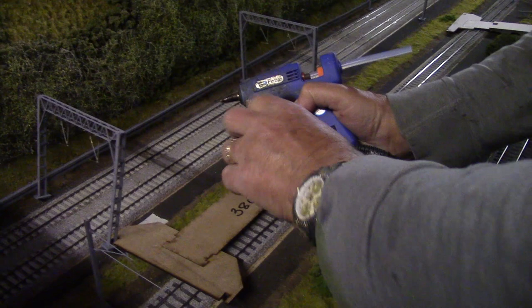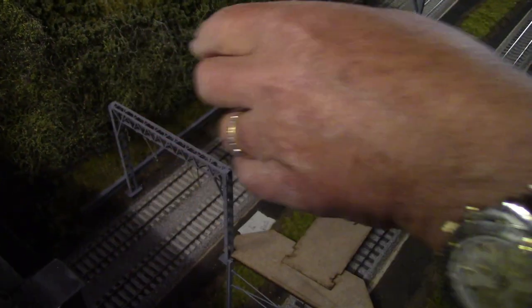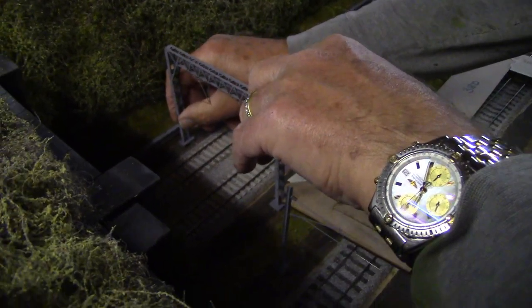Now because we're up to the tunnel, we use a different gauge. We're using the 380mm now, and then we put a 500mm that goes into the tunnel, and that gives us the tension.